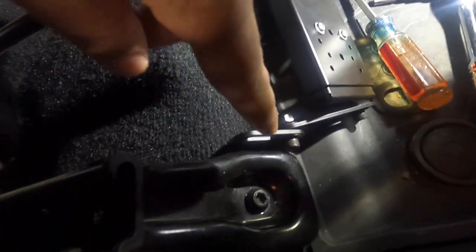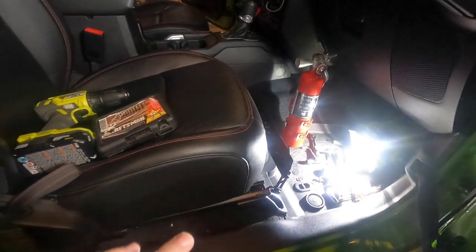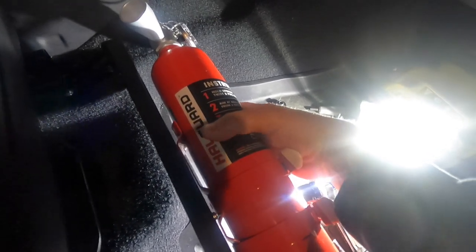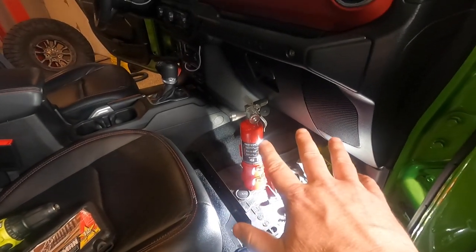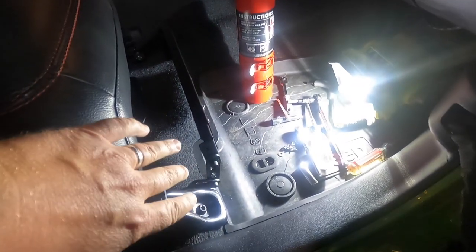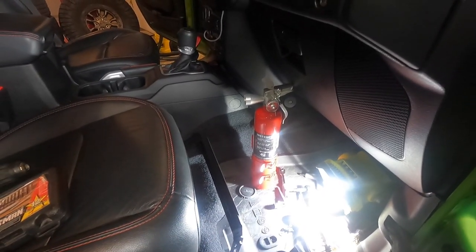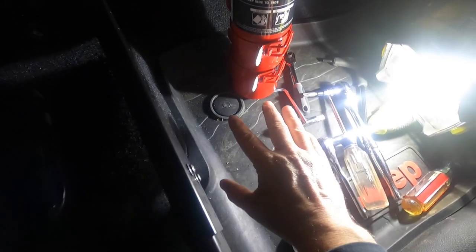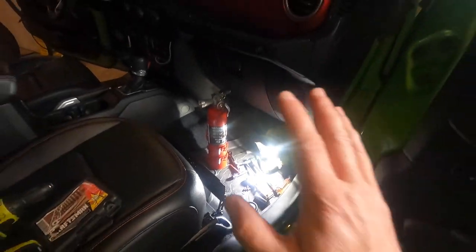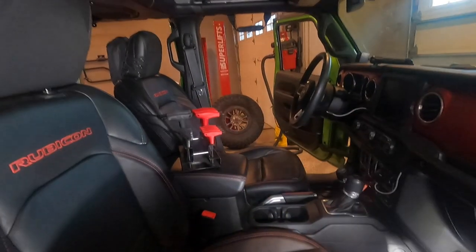While this bracket technically fits and works here in the passenger seat, it's a very tight fit for mounting the fire extinguisher, and the two-and-a-half pound extinguisher is a little too large for the way this mounts — it's going to be extremely in the way. I'm glad to see the bracket technically works, but the extinguisher itself is too large for this spot. I'm going to go back to the drawing board and try putting it behind the driver's seat instead.